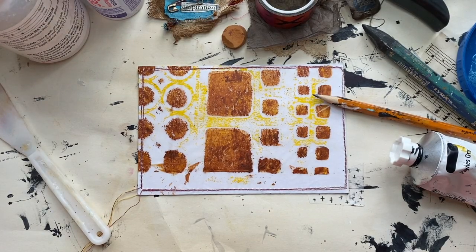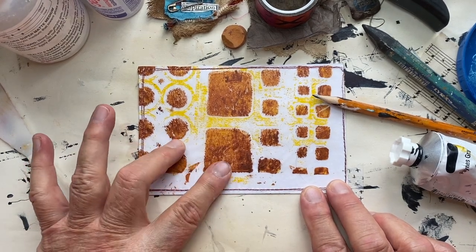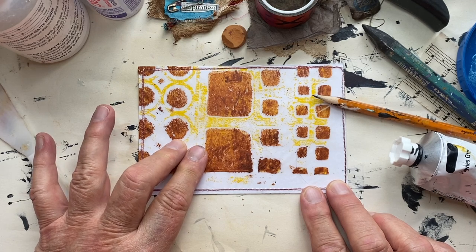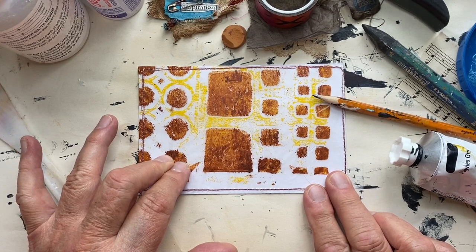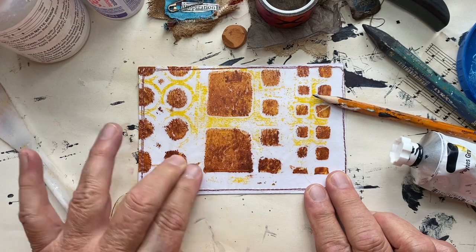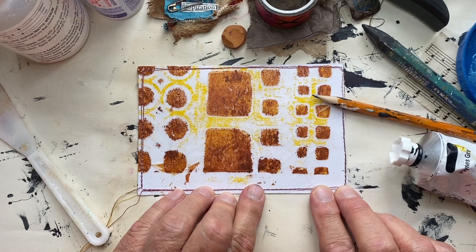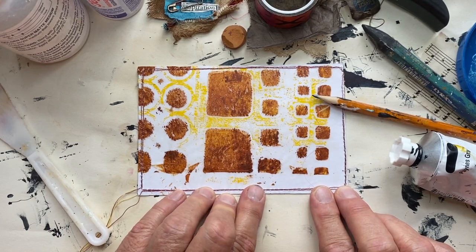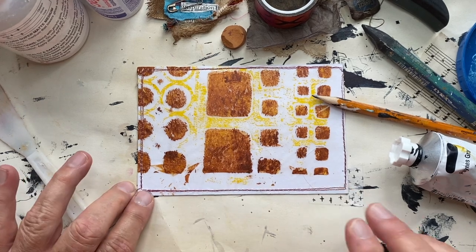Hello everybody. I'm here today to create Index Card a Day, ICAD, for day four, even though it's the fifth. I took the day off yesterday, went to the movie, and spent the day with my son. I'm going to create both cards for the fourth and the fifth today. I went to see Sound of Freedom — I hope you will go see it. They're reportedly expected to gross 20 million dollars in the first week, and it is based on a true story.